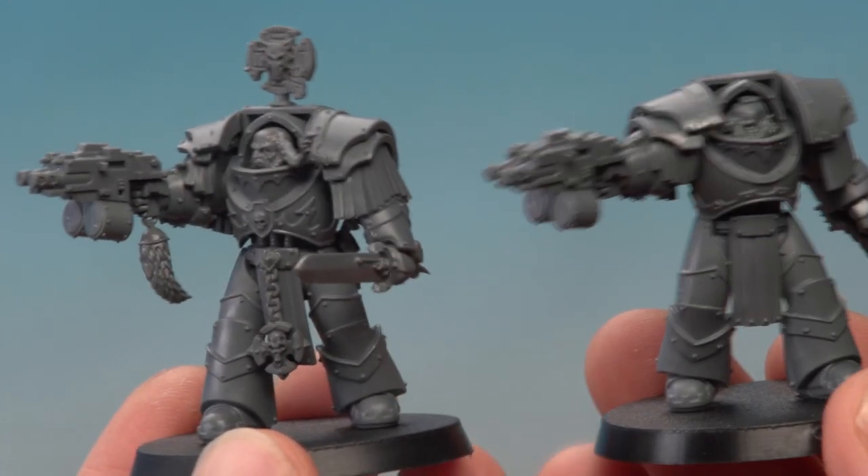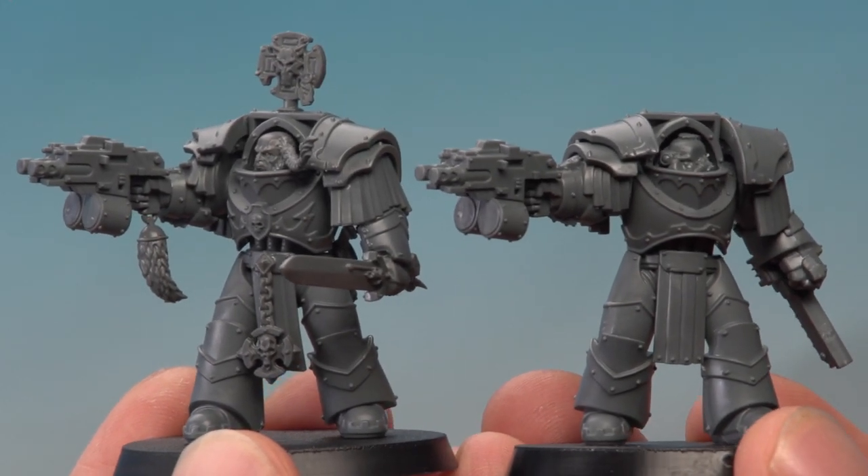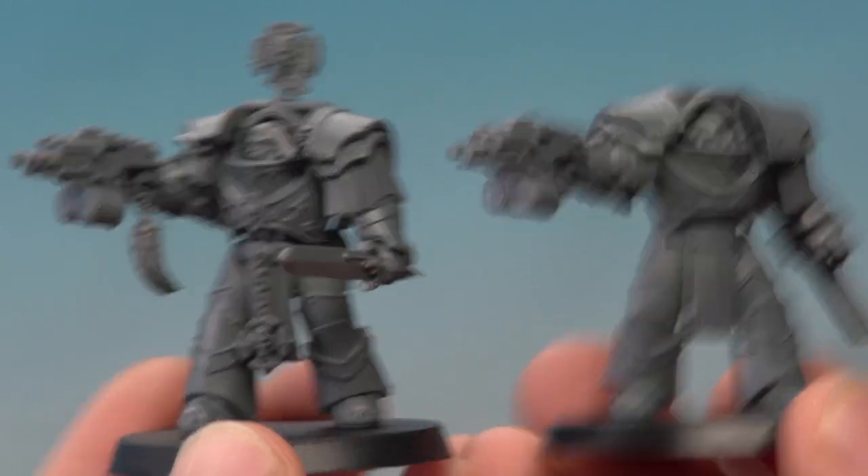And here we have the completed Wolf Guard Cataphracti Terminator. To compare, I've got another Cataphracti built here without any Space Wolf parts at all, and you can see the one on the left is clearly a Space Wolf. The really great thing about Space Wolf kits is that every single one has loads of leftover parts just for this kind of thing, so give it a go — and if you do try it, let us know how you get on. We'll see you again very soon.